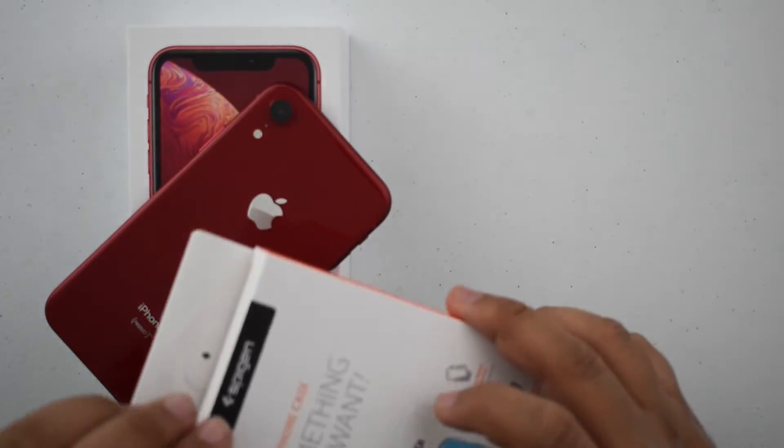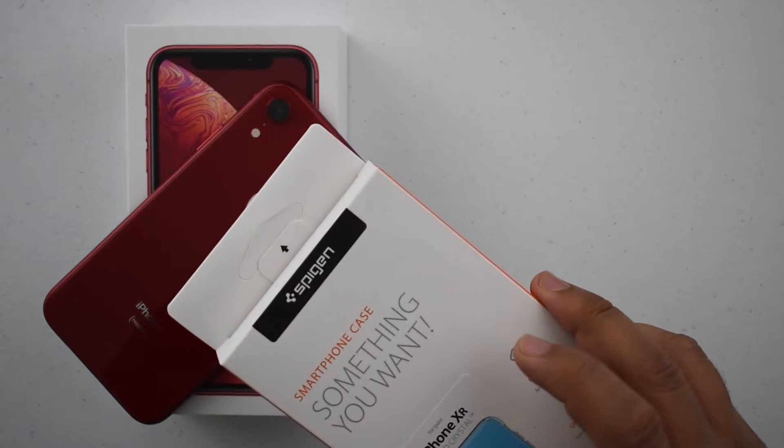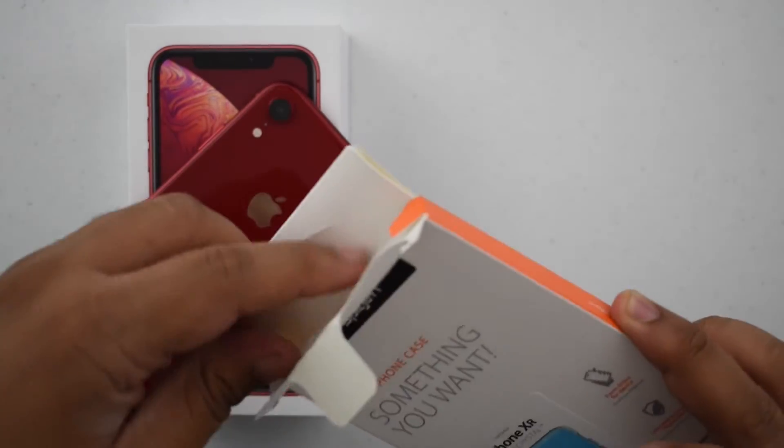And mainly because of how inexpensive it can be. The inexpensiveness doesn't compromise quality or anything. So let me just take it out and put it on the phone and show you guys what exactly it looks like to save nearly $30.